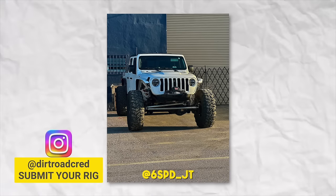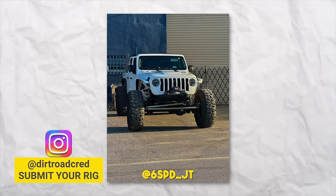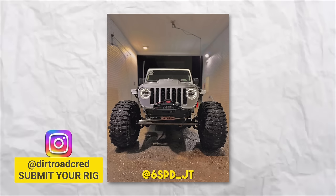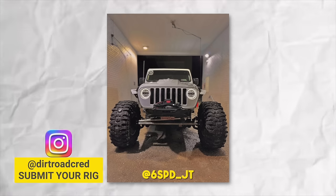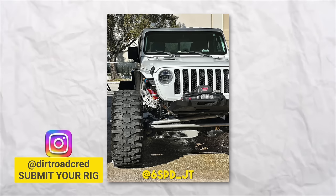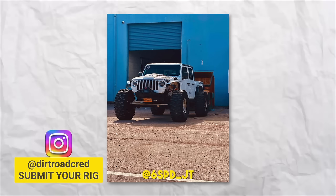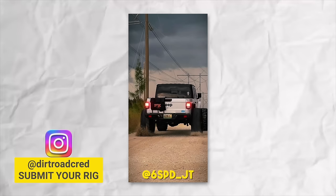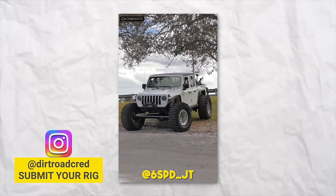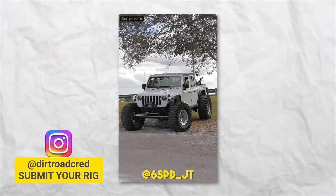On today's viewer rig of the video, we're checking out Six Speeds JT — and this thing is massive. It's a beautiful Gladiator with what looks like a set of 43s on 20s, full one-ton axle swaps, fully done crossover, probably two-and-a-half or three-ton steering, a Moto Belt frame chop bumper, worn winch, and chopped fender flares. This thing looks like it can take home whatever you throw at it. It's also on a nice set of Kings. We love to see Gladiators here on the channel. If you want a chance at your rig being featured, hit us up through Instagram or send us an email.